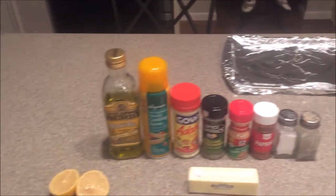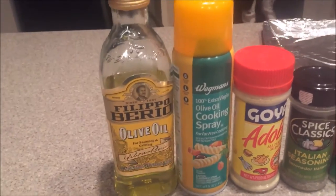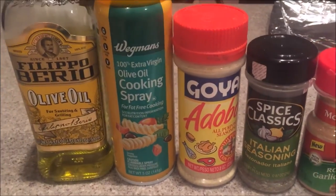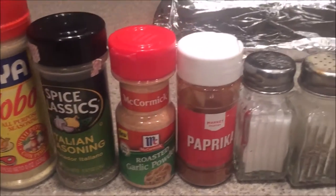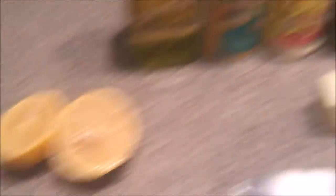This is the main setup I have for all this stuff. I'm using olive oil, olive oil cooking spray for the pan, some Goya adobo all-purpose seasoning, Italian seasoning, roasted garlic powder, paprika — most importantly — salt, pepper, a knife, butter, lemons — lemons are the most important thing here besides paprika — and some bags because I'm going to be cutting the filet into two pieces. And there's the filet.